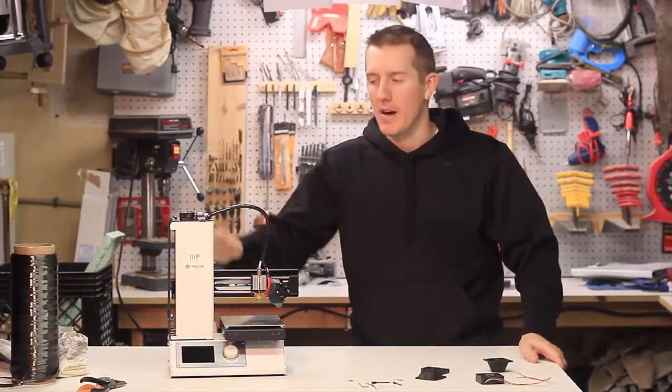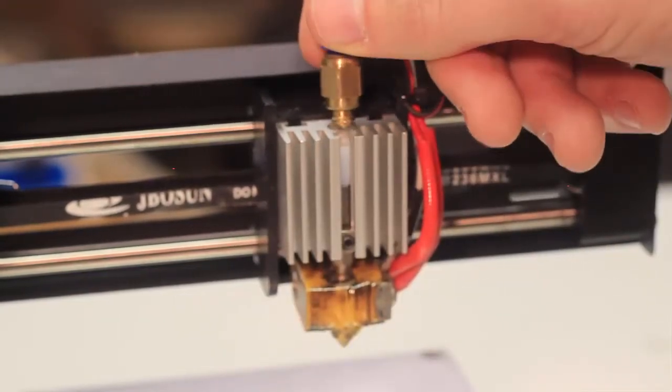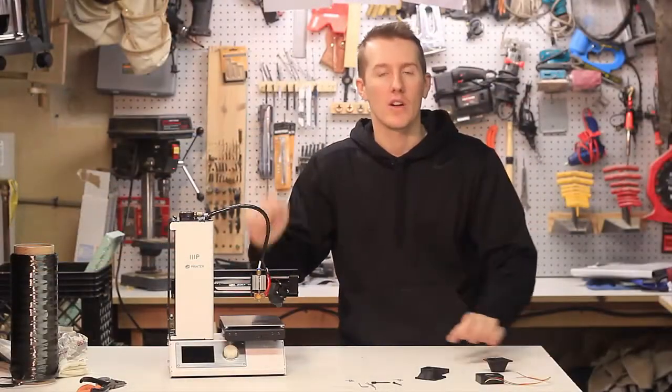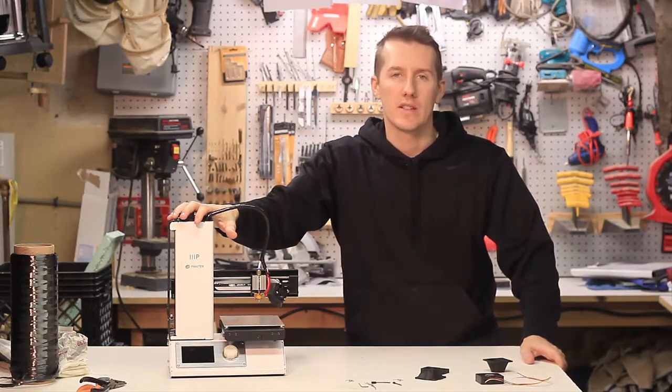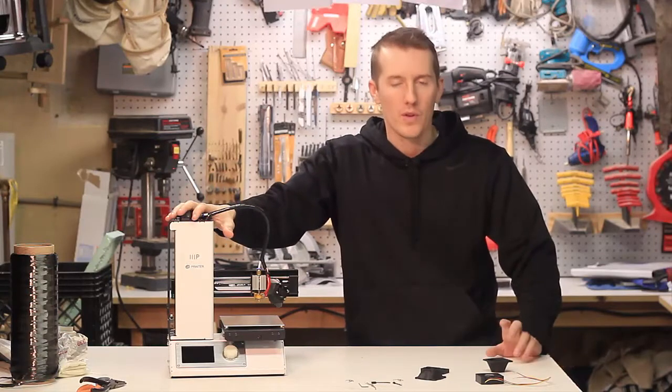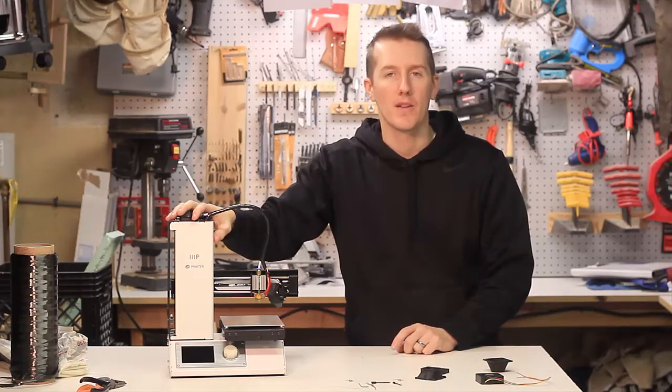In the previous video I talked about how if you do get a clog in this printer, you can easily take it apart with a couple of allen wrenches, pop some springs off, and get the clog out. That's how to remove it, but if you're constantly getting clogs, I'm going to show you the first way to fix it, and that is putting on a bigger fan.